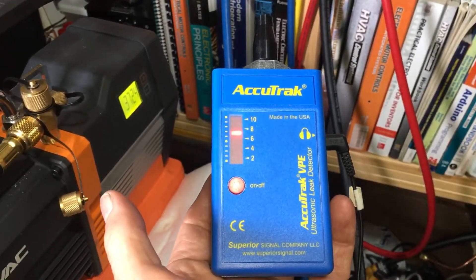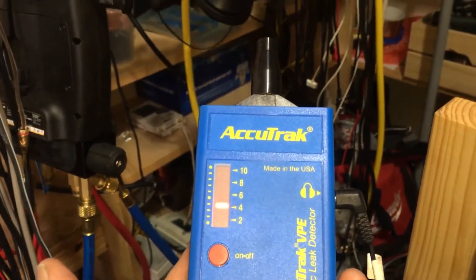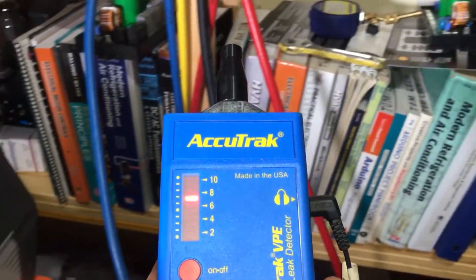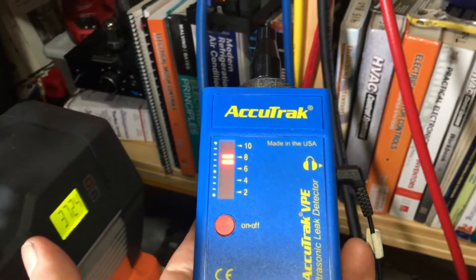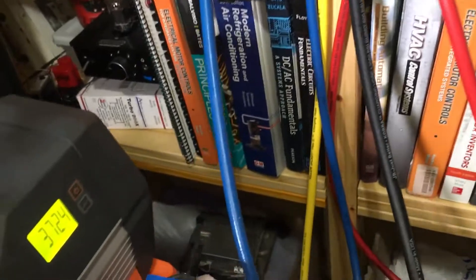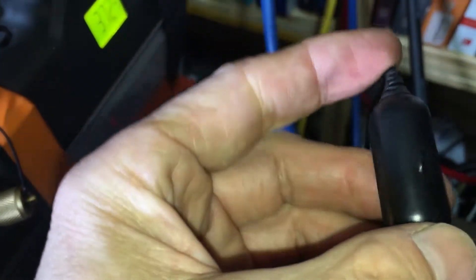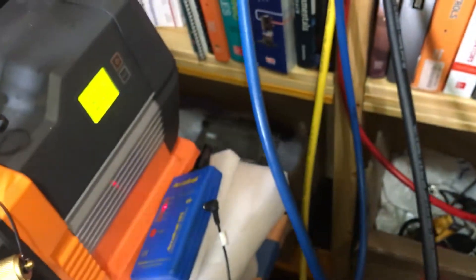You see the leak detector? You see it go down? This thing is screaming in my ear. That was kind of painful. I've got to turn down the volume — this is a little too high. I'm going to turn down the volume because it's way high and it's blasting my eardrums out.